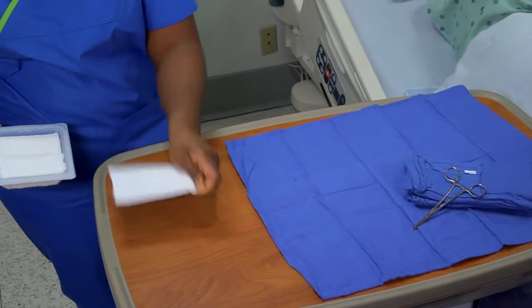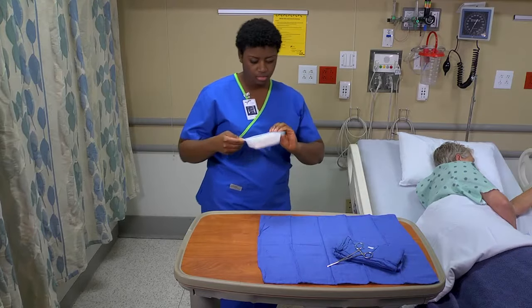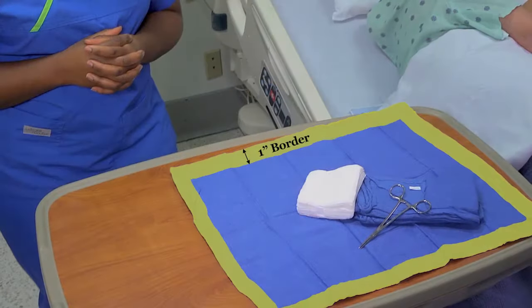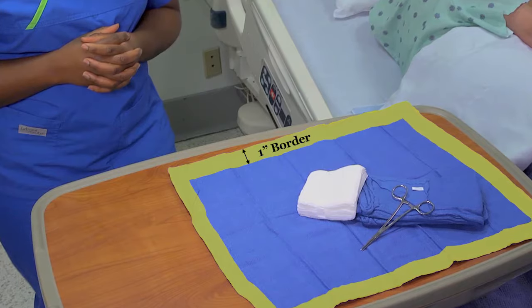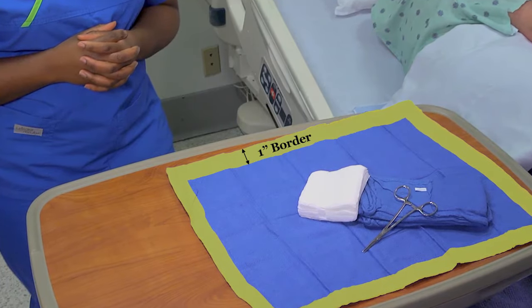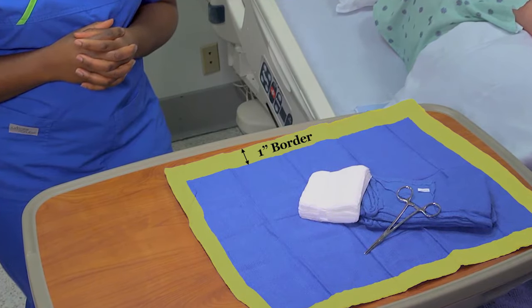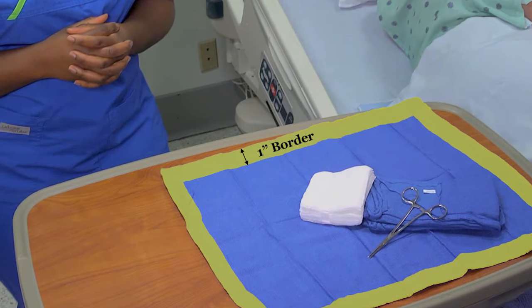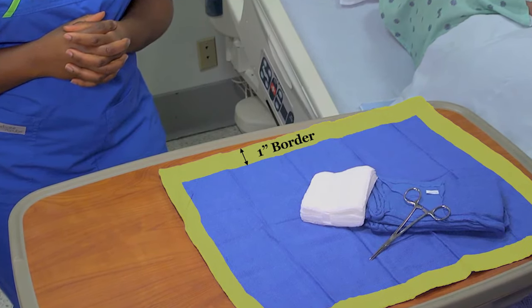Remember, don't reach across the sterile field, and don't flip or toss objects onto it. Keep in mind that a 1-inch border around the edge of the field is not considered sterile. Discard the outer wrapper of each sterile item. Repeat this process to add other sterile items to the field as needed.